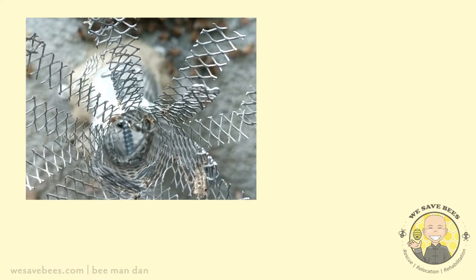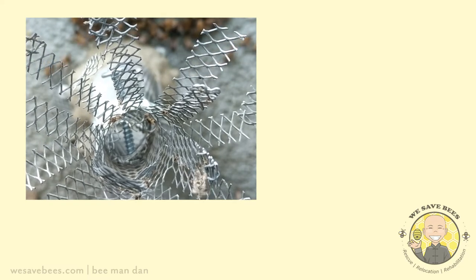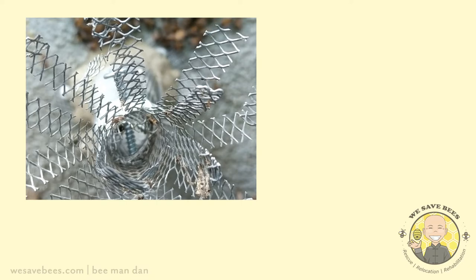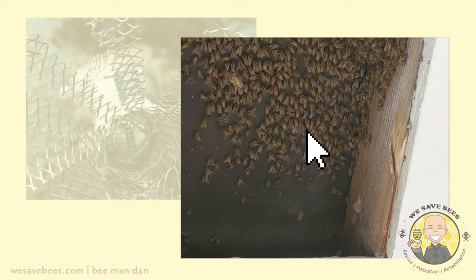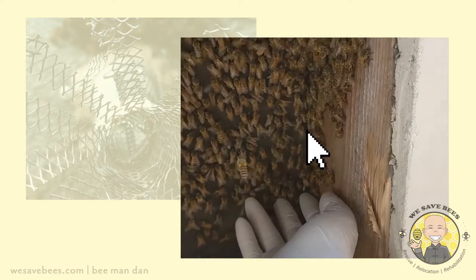There are several methods we use to extract the bees, one of which is luring out the bees in a non-invasive way. Another method is to cut open the area and remove the honeycomb and bees by hand.